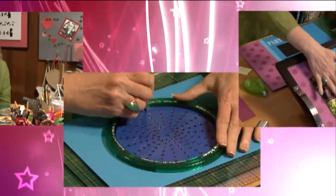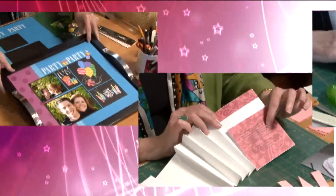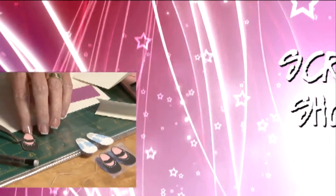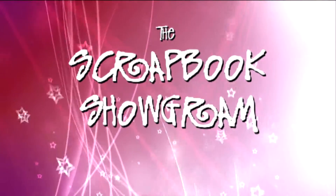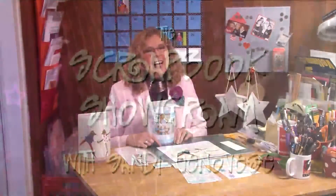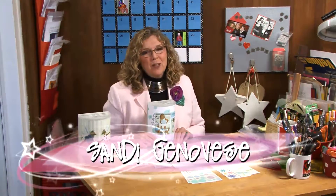Combine some of your favorite photos with scrapbook supplies to create a wonderful wall light, today on the Scrapbook Showgram. I'm Sandy Genovese and welcome to the Scrapbook Showgram.